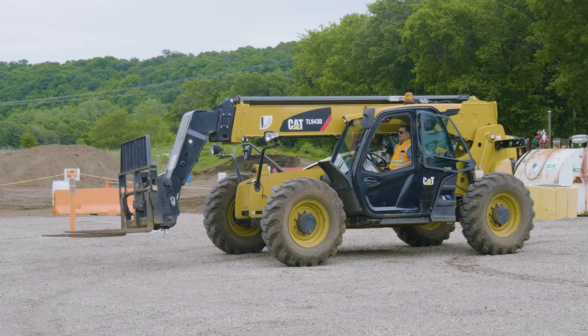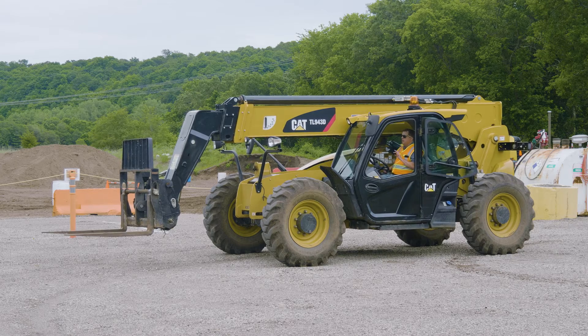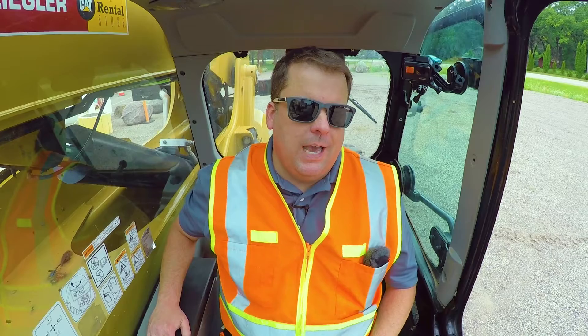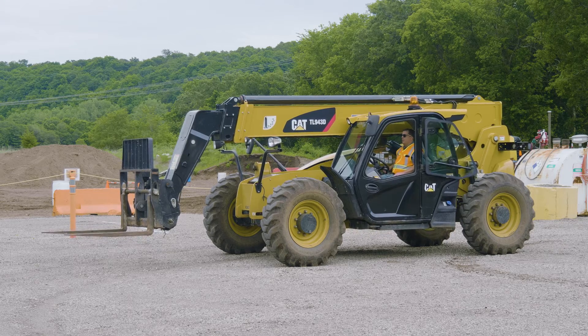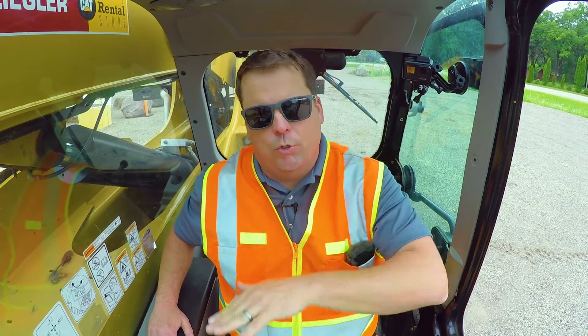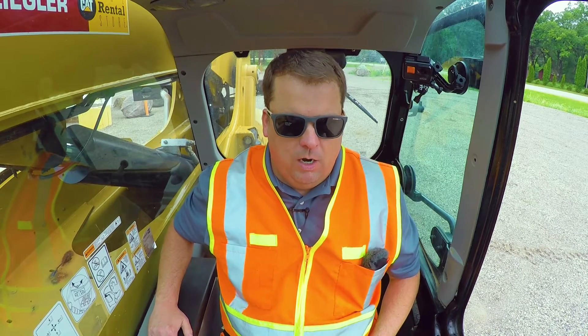The key is making sure you are level before you start trying to pick up anything. If you start off at an angle, you're starting downhill and you're going to end up tipping the machine. You always want to make sure your machine is level, and you don't ever want to make that adjustment after you've loaded and you're up in the air. Level it before you pick up or drop off.